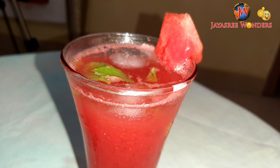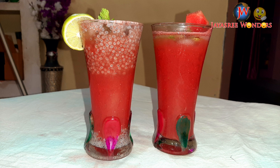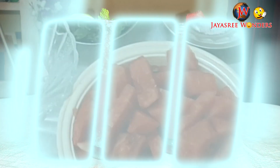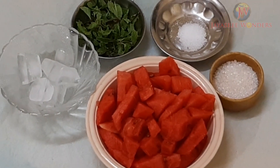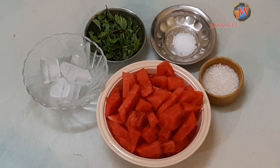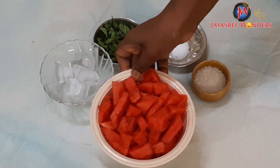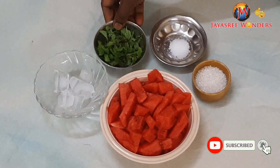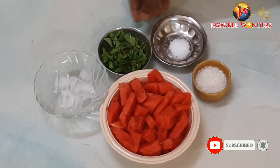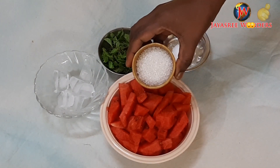We will prepare the watermelons for the taste of the juice. I am going to put a cup of ice cubes. I am going to put a cup of salt and a spoon of salt.